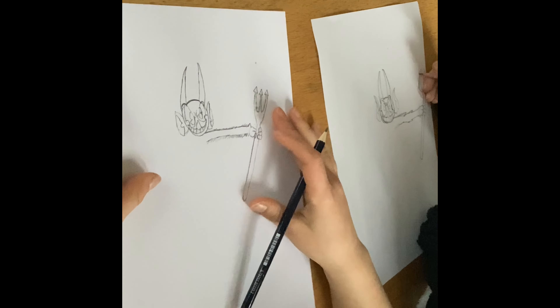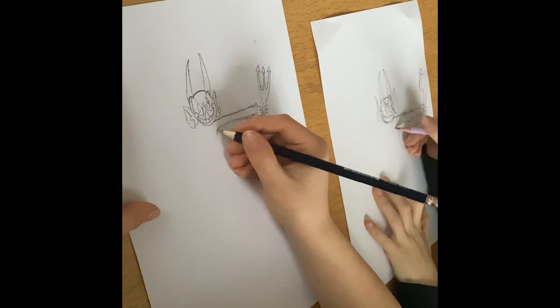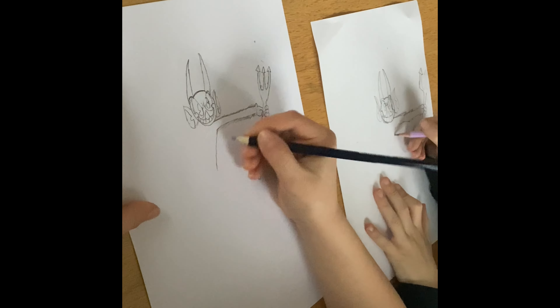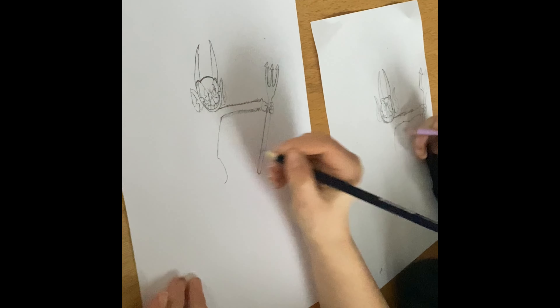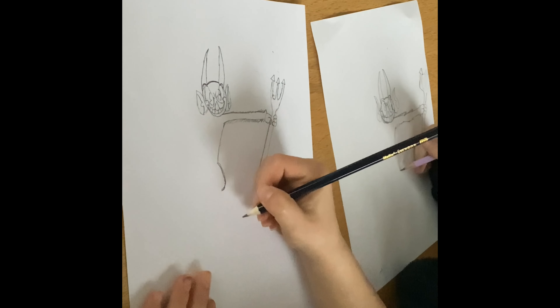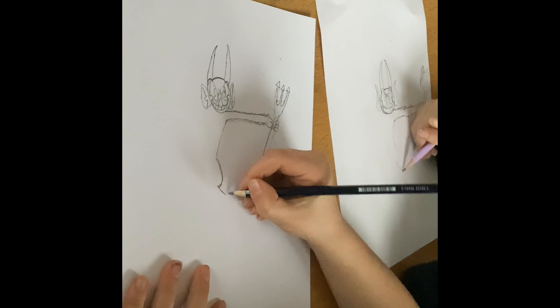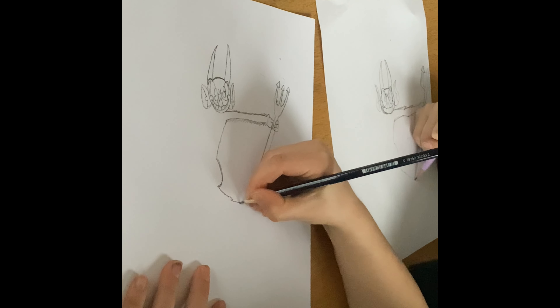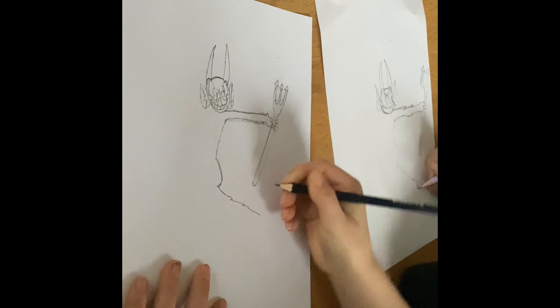So that's one arm. Now we can do the body — we're going to do a bit like that because the devil's dancing, so we're going to make him dance. Now we're going to do his fat belly, and then we're going to do a leg. Make it furry.